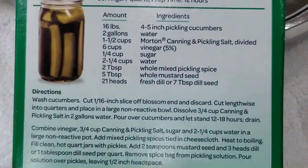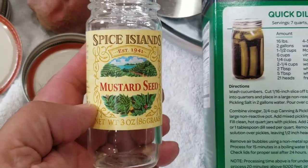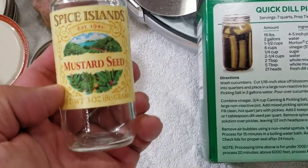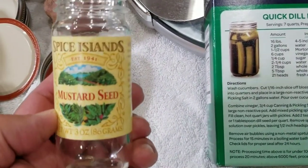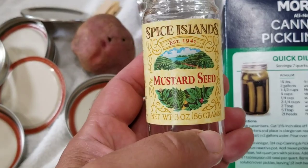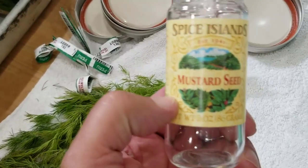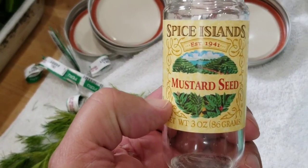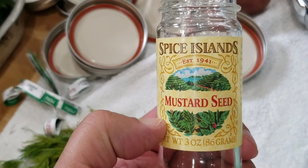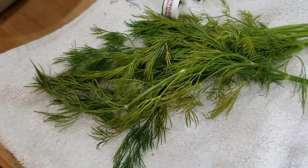Don't buy pickling spice packets from the store if you're doing a bunch of pickles — they're about four dollars each and you need two per 12-jar batch, plus dill seeds. I went to three different grocery stores — Kroger, Publix, and English — and nobody was carrying dill seeds, so I got fresh dill, which works fine too.